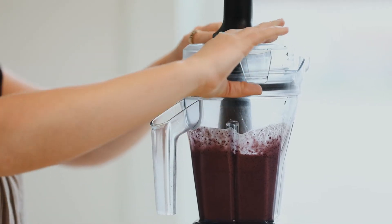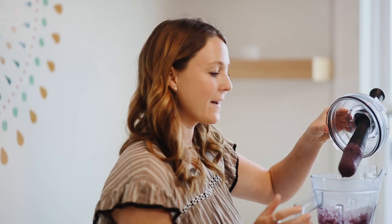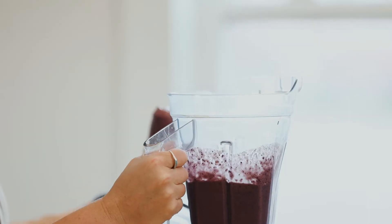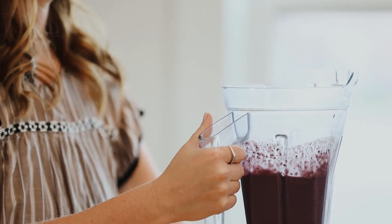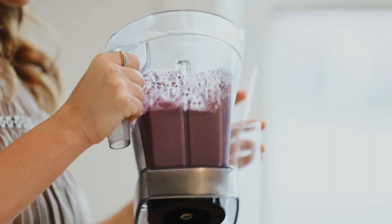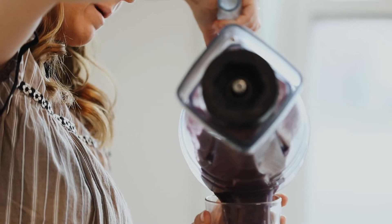After you blend it for about 30 to 45 seconds, depending on what type of blender you have, it should be really nice, smooth, and creamy, as you can see. I'm just going to pour that into my glass cup with my glass straw, and breakfast — or snack, or whatever it might be for you — is served.